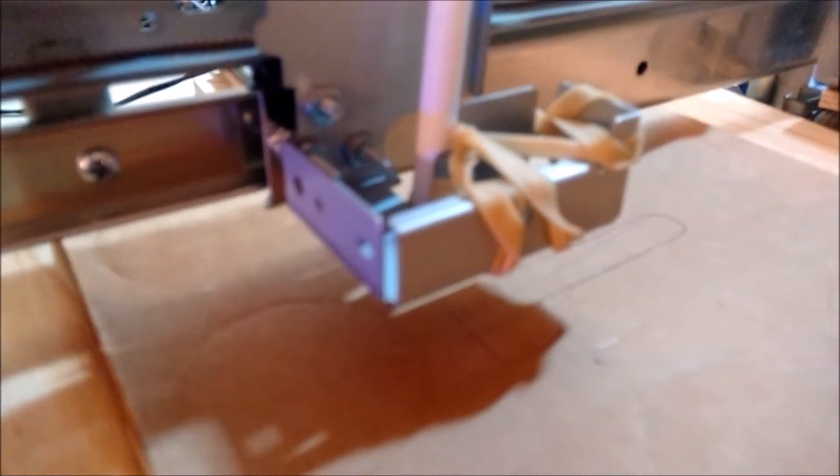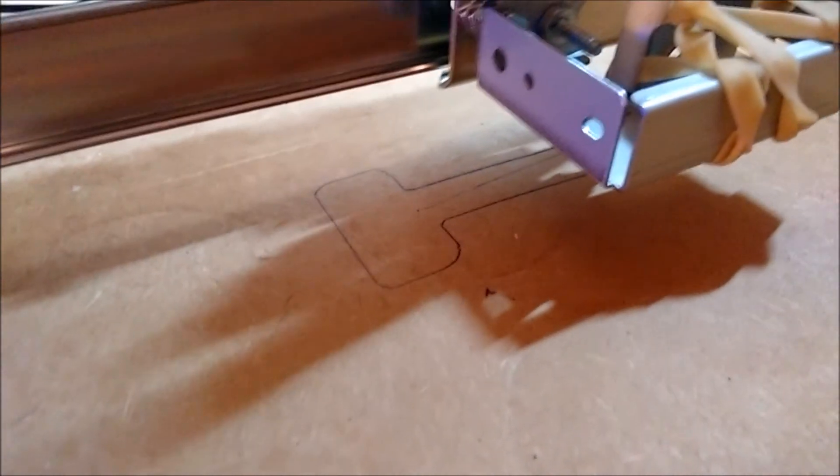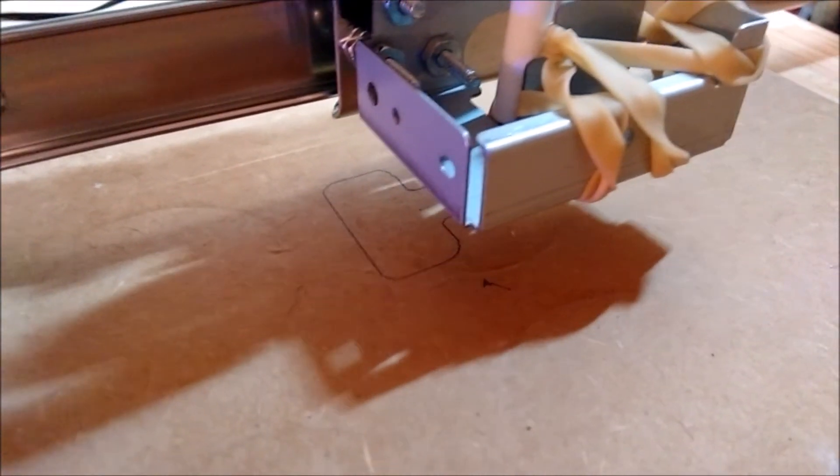My ballpoint pen's running out of ink, but you get the idea — it's drawing it up pretty good. It's doing a very accurate job. Drawing out really good.